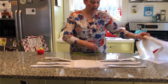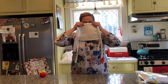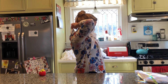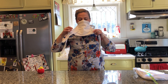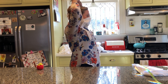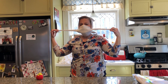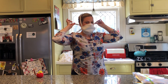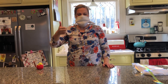When the wearer puts it on, the metal piece of wire goes against the nose. This top strap ties beneath the hairline. Then you take the bottom strap and wrap it under the chin and tie at the crown of the head. Then you take the third straps and wrap them back and tie just above the first strap. And there you have your mask.